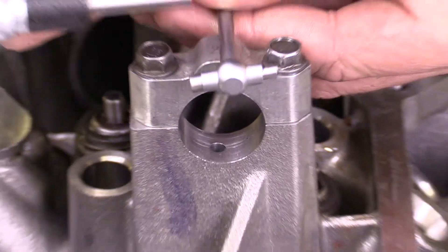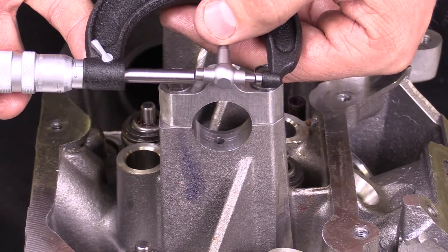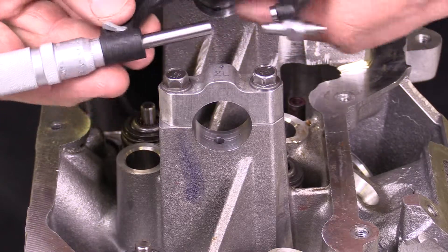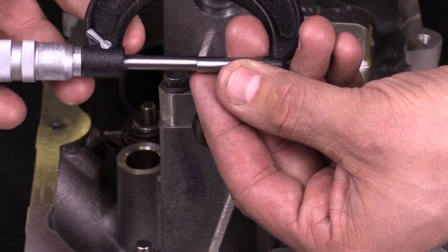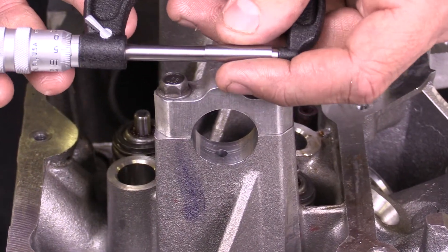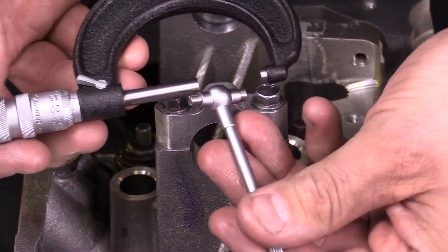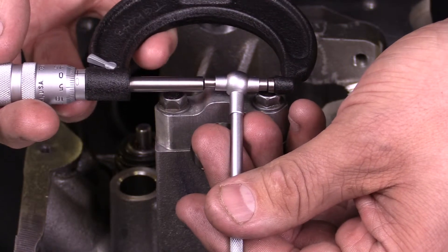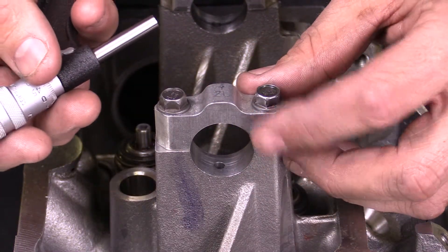Once I have that measurement, I'm going to grab my micrometer and measure the diameter of the bore. This particular micrometer is a metric micrometer and it is a 25 millimeter. There's a standard that goes in place that I use to zero out the micrometer. The micrometer is set at zero, and I want you to make sure that when you're making this measurement, you add 25 millimeters to it — that's the purpose of that standard. So I've got 25 millimeters that I add to this telescoping gauge, and that's my bore diameter.